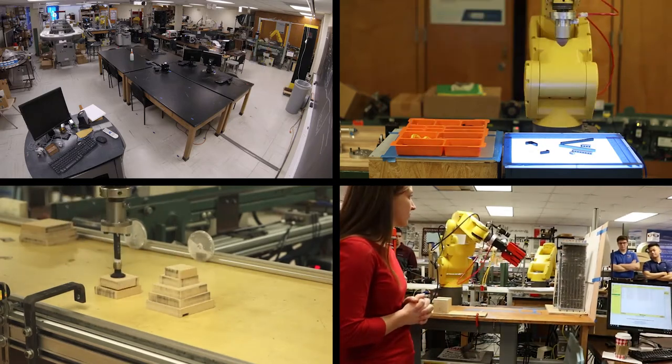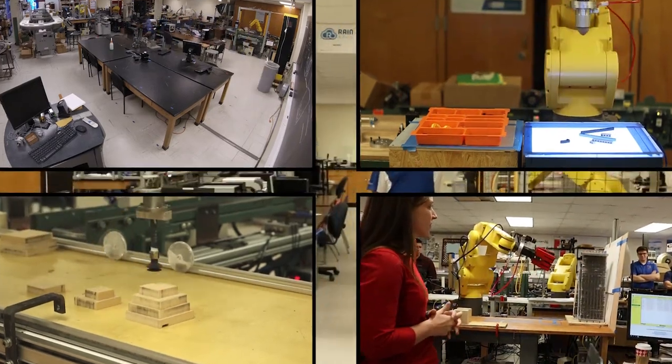Hello, my name is Kevin Barriso and I'd like to welcome you to the Automation and Robotics Lab.